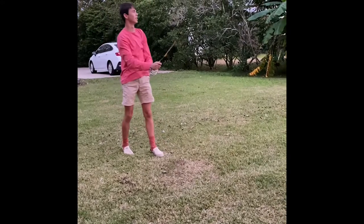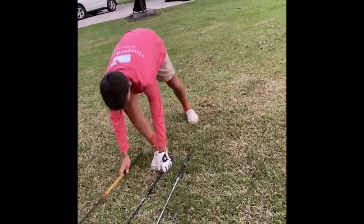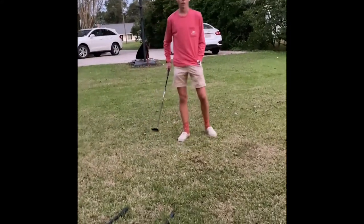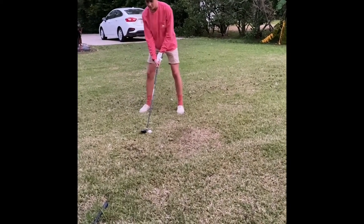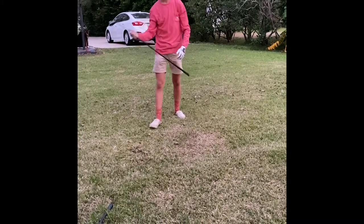Next we go with the wood. The wood you can either hit it off the deck or off the tee. Today I'll hit it off the deck for y'all, which basically means hitting it off straight grass. Same technique basically, just crush it out again.